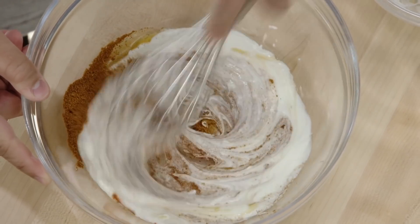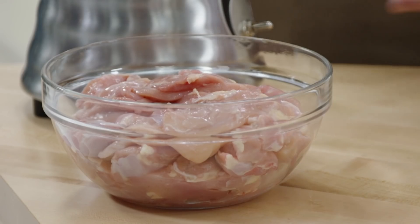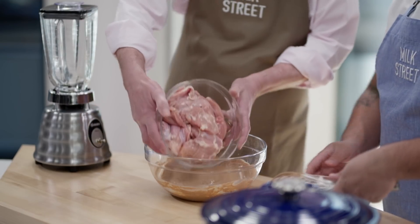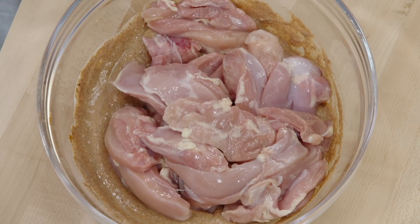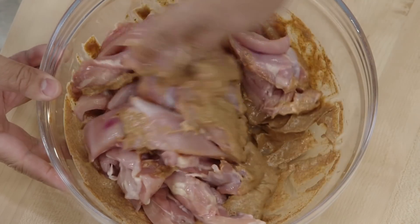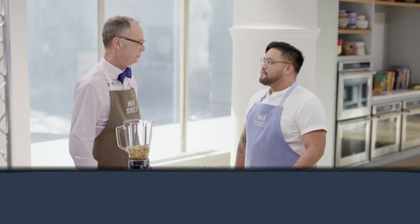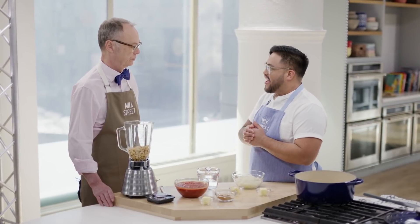Just give it a whisk, and then we can go ahead and dump in our chicken — two and a half pounds of boneless, skinless chicken thighs cut into three strips crosswise. I'll give this a toss, and then we'll let it sit in the refrigerator for 30 minutes to a full hour. With our chicken marinating, we can take a look at our pureed cashews.